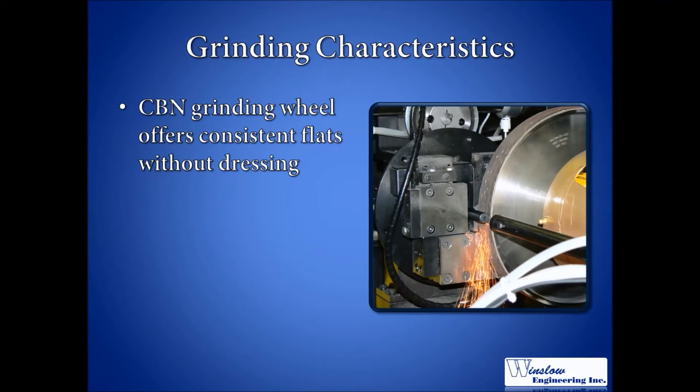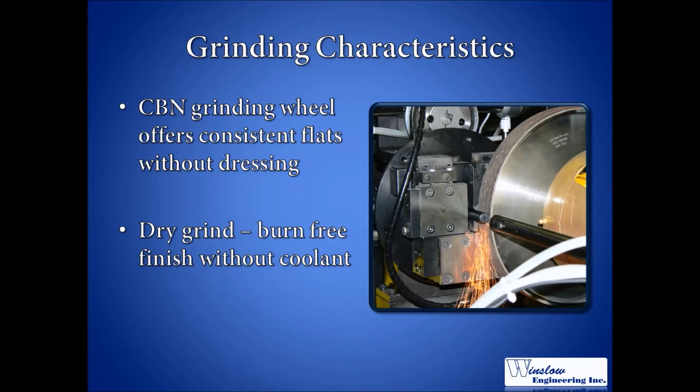In addition, cooling is not used while grinding. Minimal material removal allows for coolant-free grinding without discoloration due to burning. The lack of coolant makes the Model 950 a relatively clean machine to own and operate.